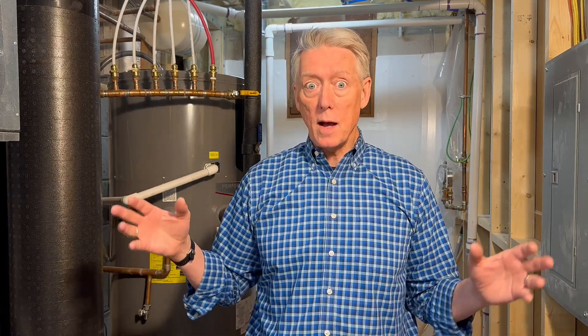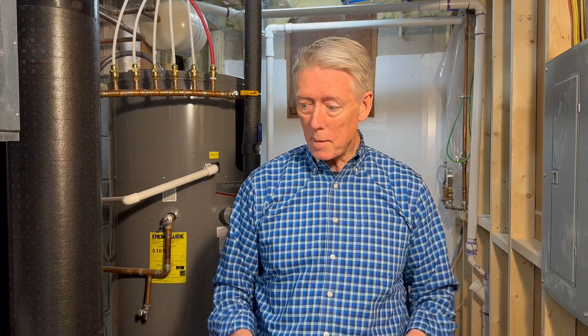Also, electricity — be careful with electricity and know what you're doing. DIY is great if you have the tools, the skills, and a plan. And one more thing I say every time I do plumbing: don't start plumbing jobs in the afternoon. Start plumbing jobs in the morning when you're doing DIY work, because things happen. If you have to keep the hot water off overnight or for a couple of days, that can create some tension in the family. So start in the morning, have a clear plan, and be ready to go so that you can knock it out quickly.